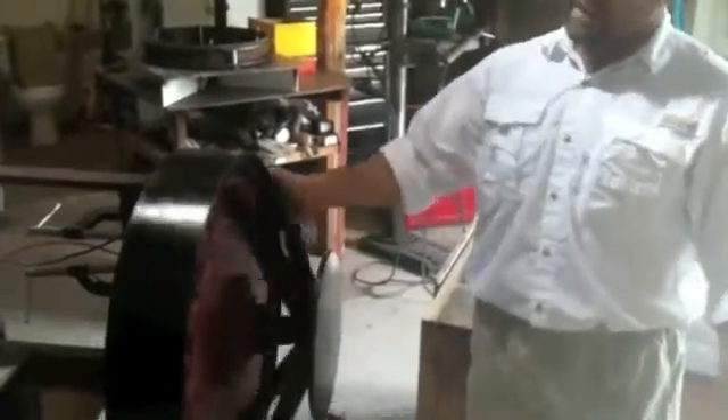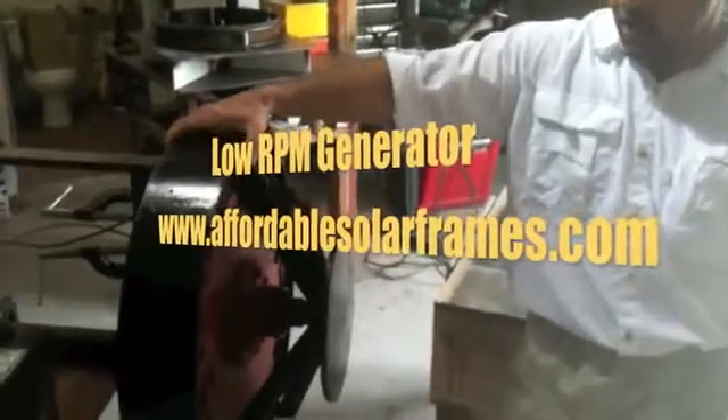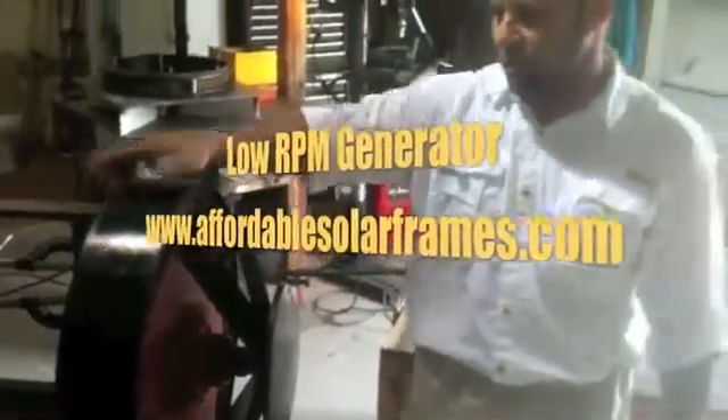Again, it weighs 135 pounds, so it would have to be shipped by freight. It takes me about two weeks to build one of these, so if you order it and I don't have it in stock, give me a little time to make it. I hope you enjoyed the video — I'd love to hear from you. Thank you.